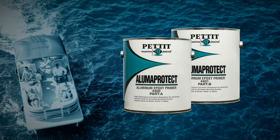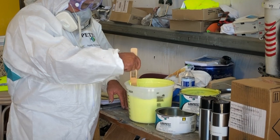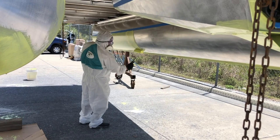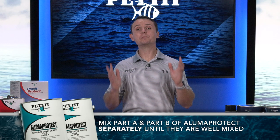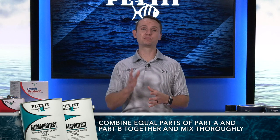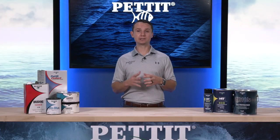Immediately after sanding and cleaning, it is important to coat the bare aluminum with two coats of Pettit's Aluma Protect Epoxy Primer 4400-4401. Aluma Protect is a two-component, one-to-one mix ratio, strontium chromate primer that protects against corrosion and promotes maximum adhesion for the following epoxy barrier coat and anti-fouling coatings. Begin by mixing part A and part B of Aluma Protect separately until they are well mixed, then combine equal parts of part A and part B together and mix thoroughly.